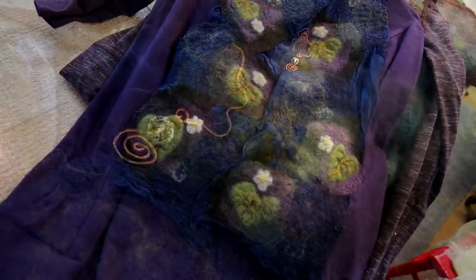My friend Joni Ellison got me started with felting in the mid-90s, so I caught on to that. I've made quite a few vests and I'm making a series of scarves.